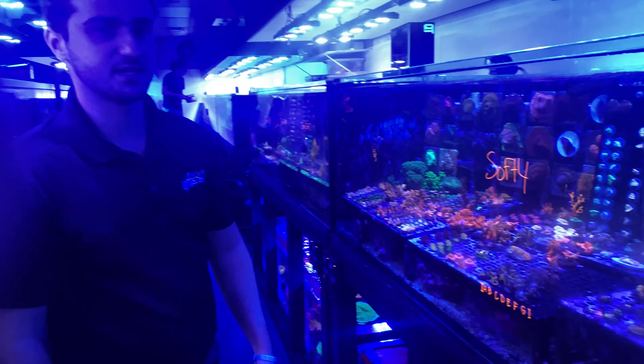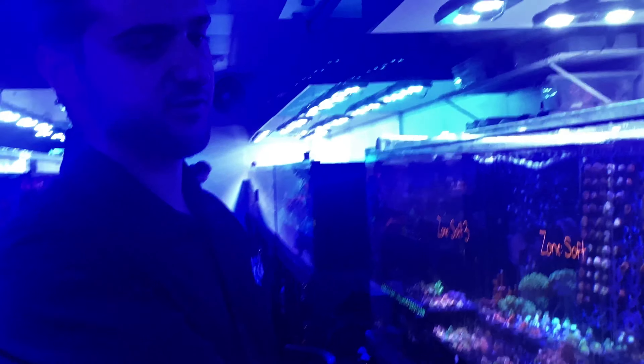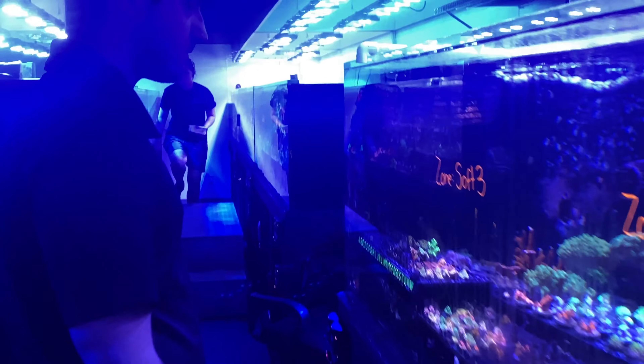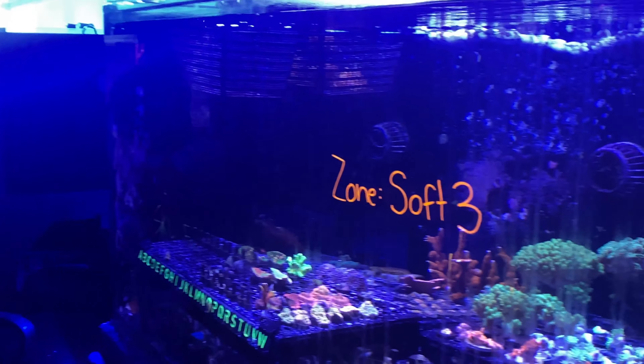Then, before they hit our website, we go into this tank here. You can see we have the rows of the same pieces. They heal here for about two weeks before they're going on our website to be sold. And when they go to our website, you'll see there's different SKU sections. So this whole tank is all SKU sections. Once they're in there for two weeks, we then move them over here, and that's when they get posted to our website.